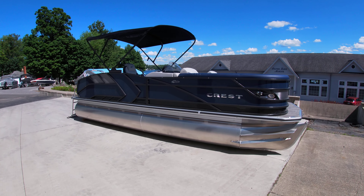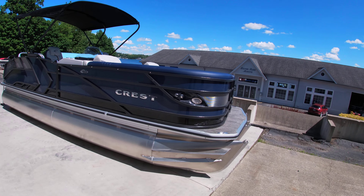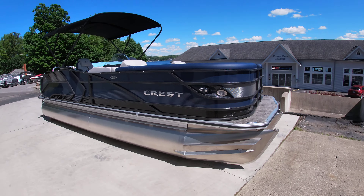Hey guys, Sam with Silver Lake Marine doing a quick walkthrough of our 2022 Caribbean LX 230 SLSC.